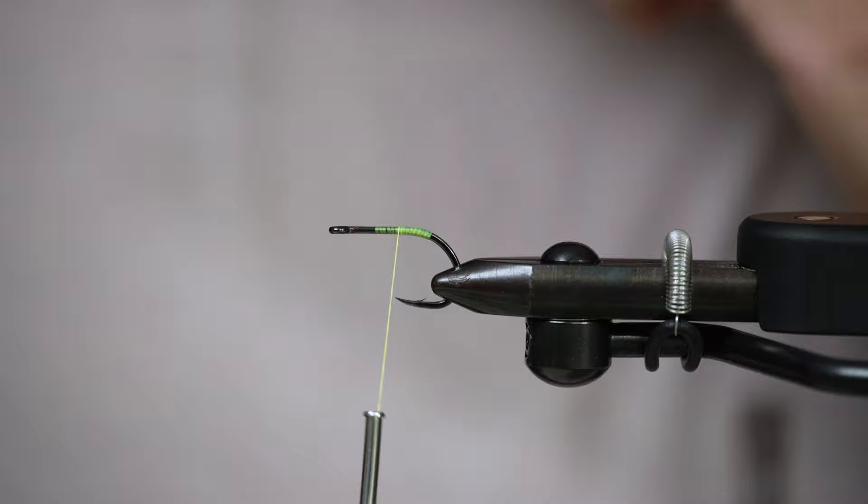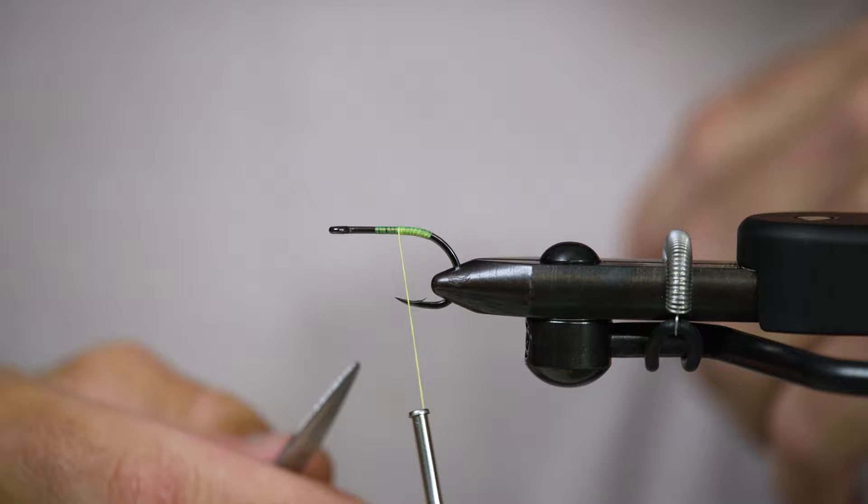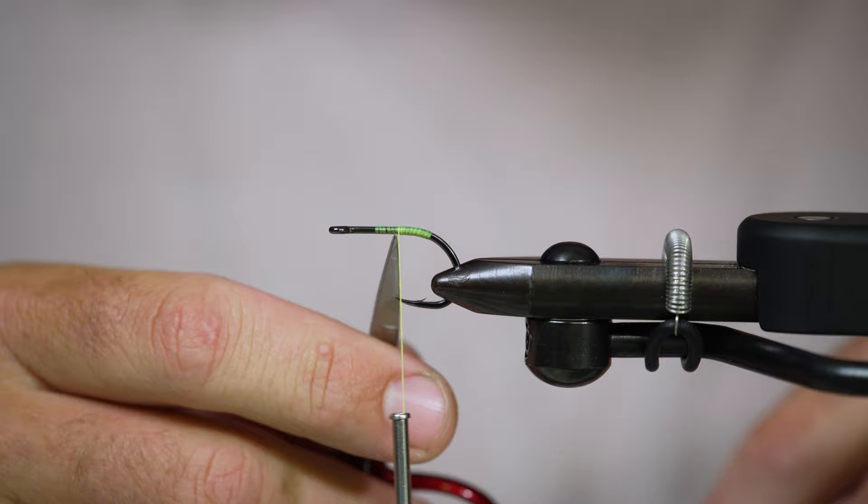I'm just going to start my thread kind of right out the middle of the hook and work back a little, just to cover the hook to get that bucktail to stick, and give the feathers something to grab onto. So we're going to start our tie-in right here at the hook point.